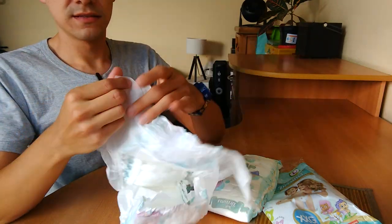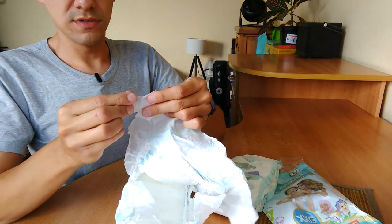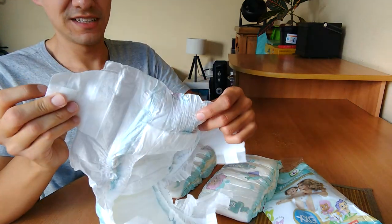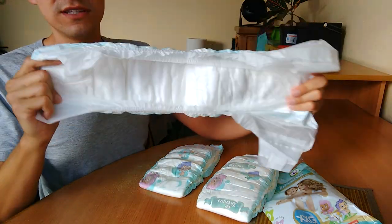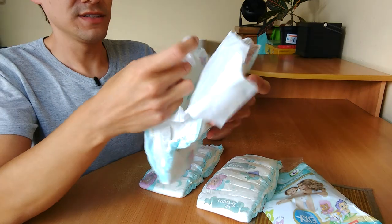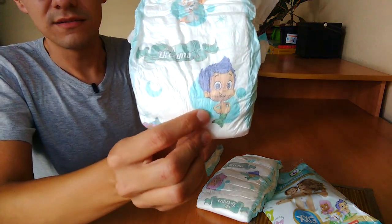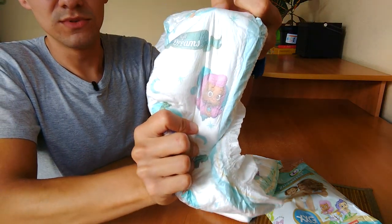The sides — we can't stretch these tapes, this paper. Worse quality, of course. It is what it is: a cheap diaper for an emergency. These cartoons — I'm not a fan. I never watched that show to be honest, Bubble Guppies.